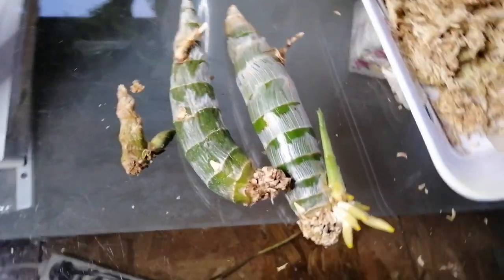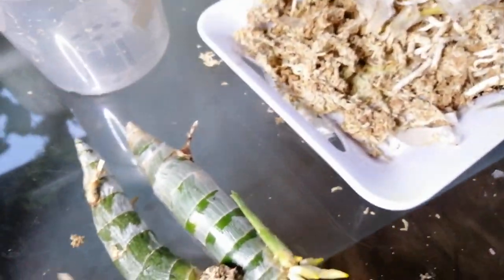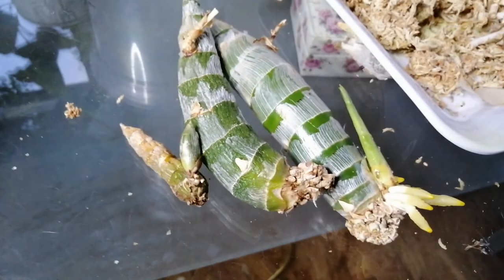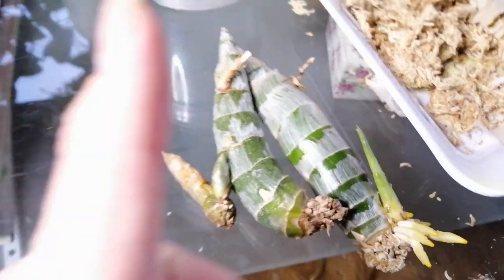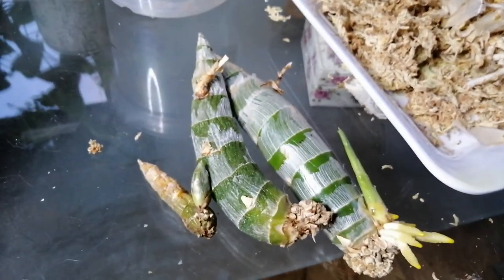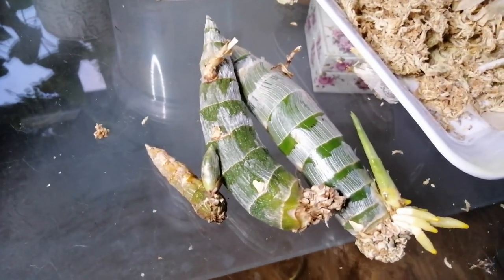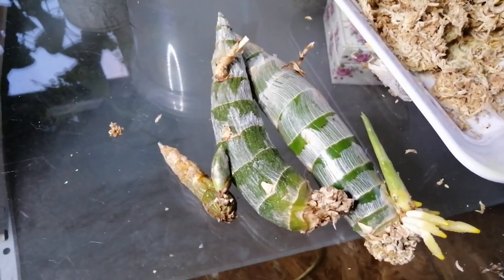Thank you for watching this video. Astrid Orchids has started making new videos so that's really exciting. Give me a thumbs up if you liked this video, and stay tuned for future updates on how these cucumber orchids will continue growing.